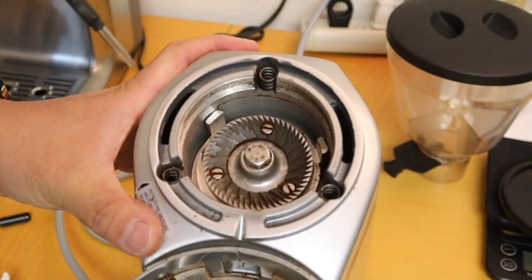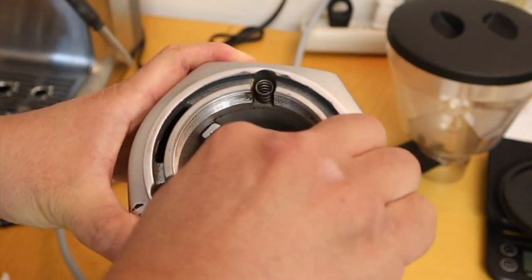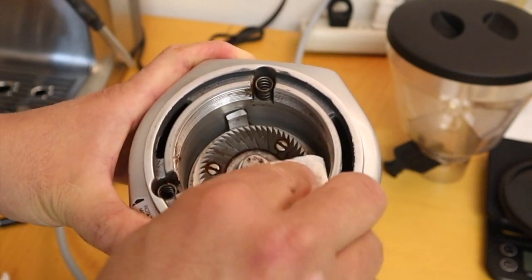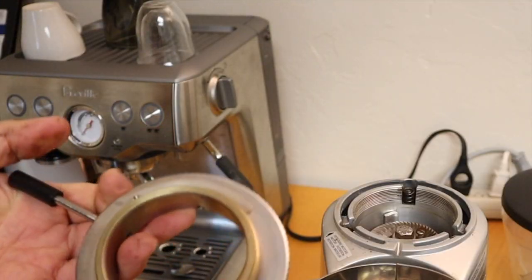Once all the cleaning is done, we are going to lubricate the screw thread — the threading area. First, I like to clean it first with a paper towel. As you can see here, it's pretty dirty. And then the other side as well.